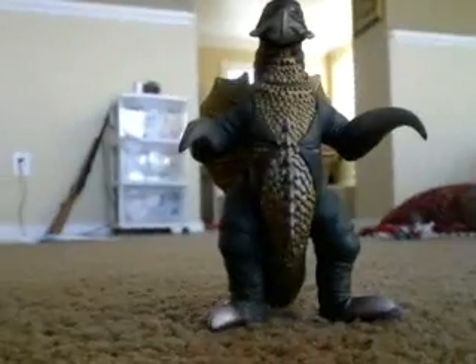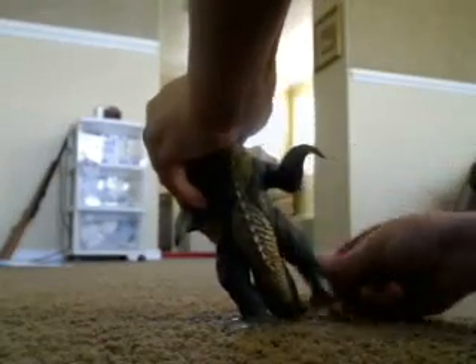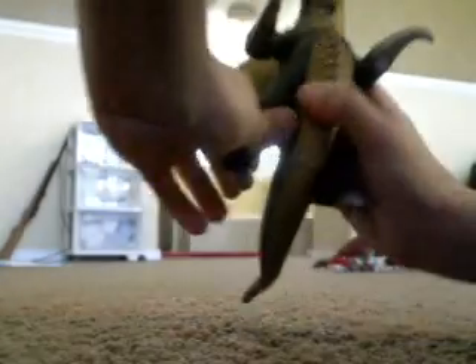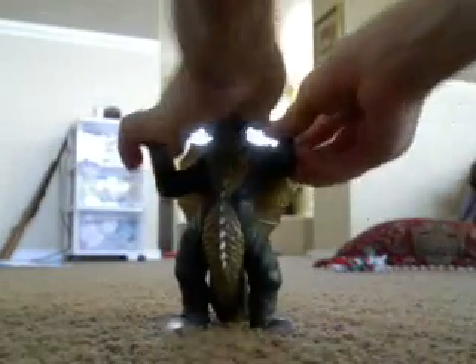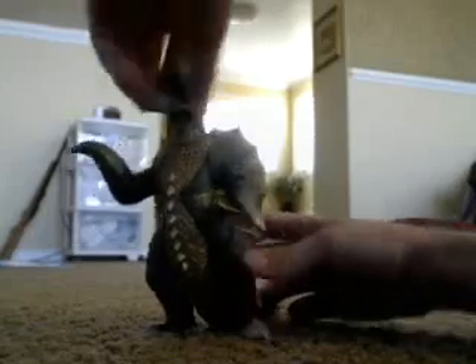Let's go on to the points of articulation. You can move his legs around 360 degrees, his arms around 360 degrees, and his head around 360 degrees. As for his tail, mine has a broken blue seal.